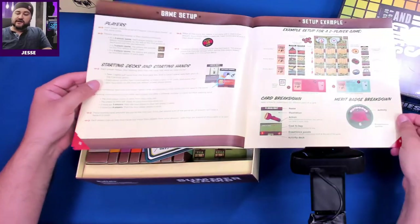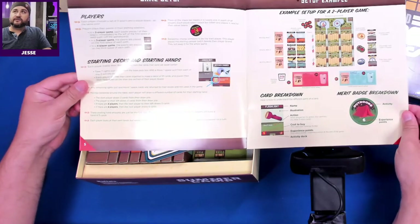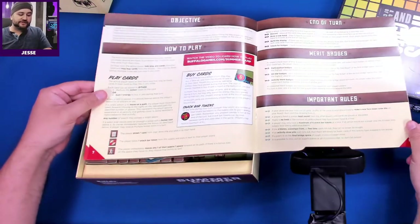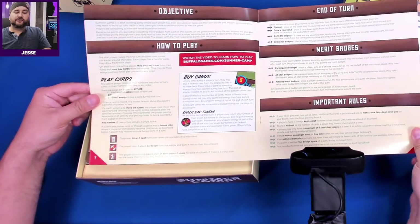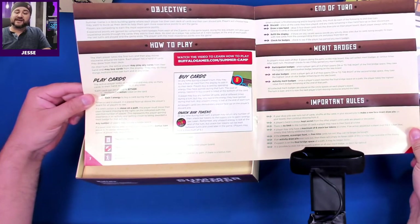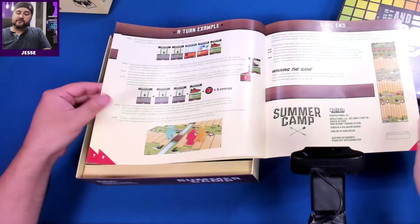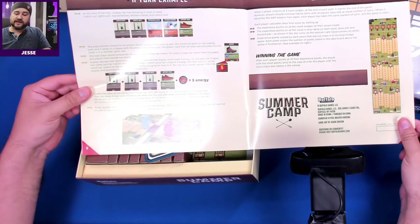There's a setup example of a two-player game right there in the rulebook. There's also a how-to-play video available at buffalogames.com/summer-camp where you can get a very close look at it.